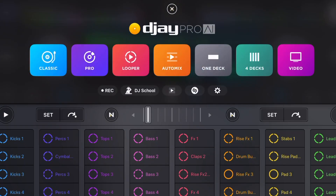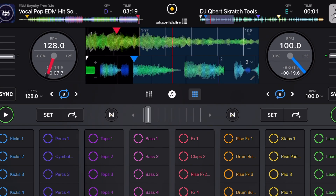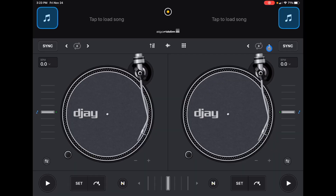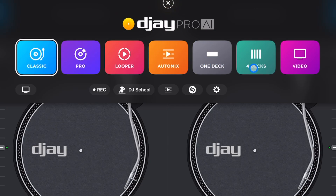DJ Pro AI was able to fit so many amazing features into their app by using these different view modes. Although I would recommend using Pro Mode because you could do the most in one screen, there are still some great features that you could do in Classic Mode. So when you first start the app, you are going to be in what the app calls Classic Mode. In order to change these different view modes, we're going to press this middle button over here and then we have all of our different view modes.